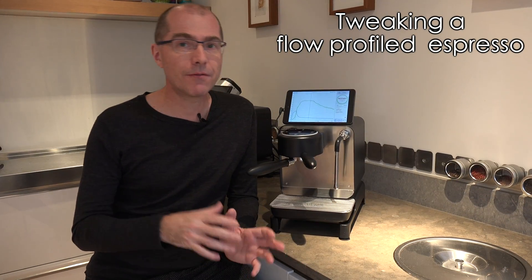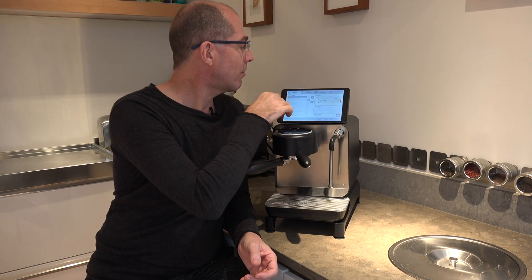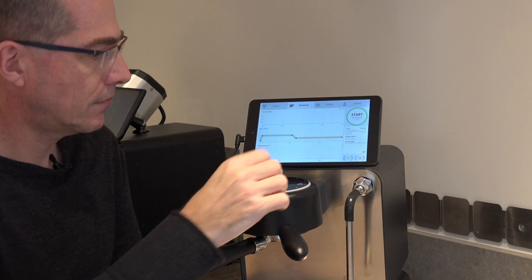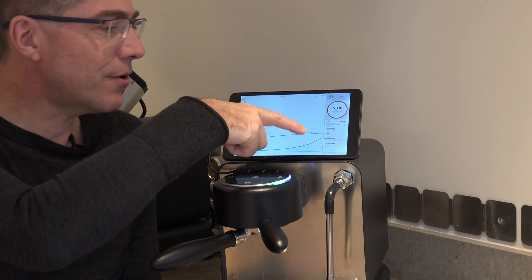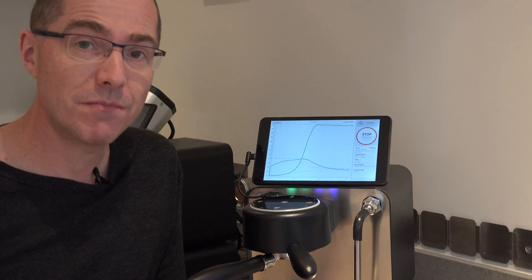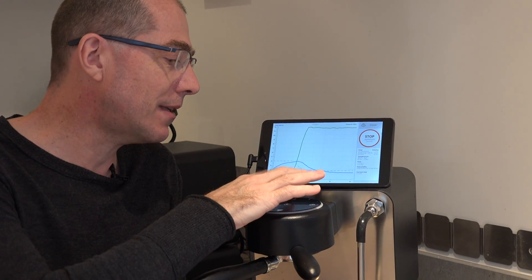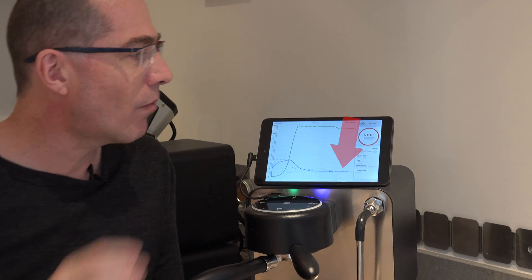In this next example I'm going to use flow profiling to show why you might want to use the real-time controller. We're going to use the flow profile from Milky Drinks. We've got pre-infusion happening, pressure rising — the puck has gone to 12 bar, which is much higher than I want, so I'm just going to tap a few times to lower the flow, which will have an impact right away on pressure.